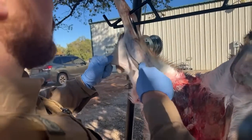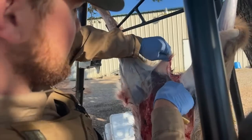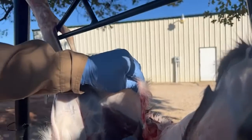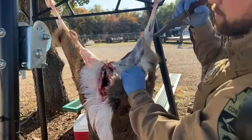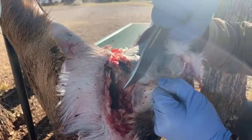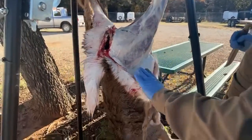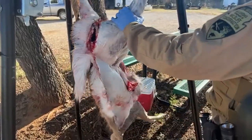Now that we got that off, it should peel real easy — usually you gotta kind of help it where it's tight and then peel it down. Someone asked if it's easier to skin a doe versus a buck. Yes and no — bucks are a little bigger and depending on age might be a little tougher. This is a pretty young doe so she's very easy to skin. I wouldn't say a buck is harder overall, except when you get around the head you have antlers to work around.